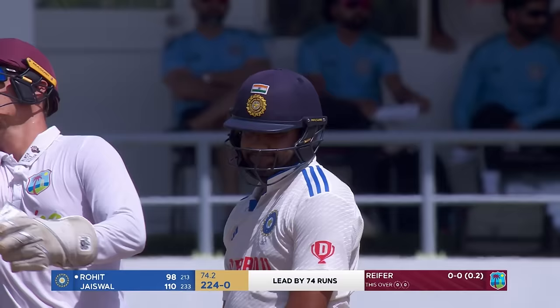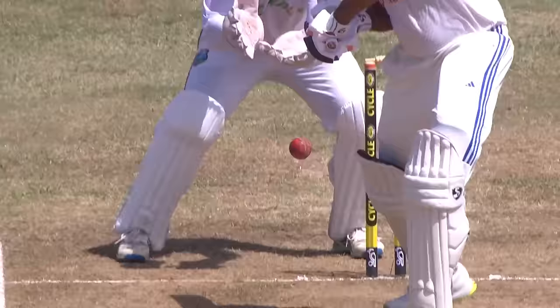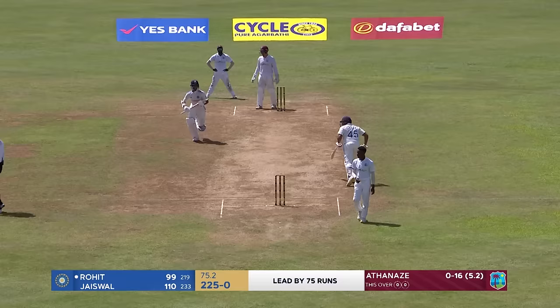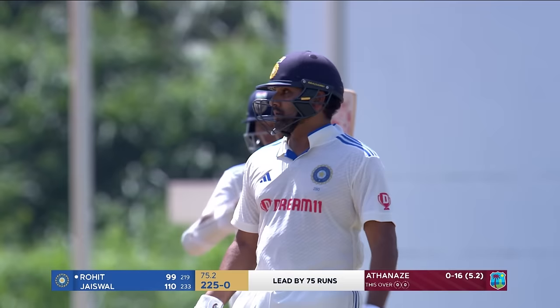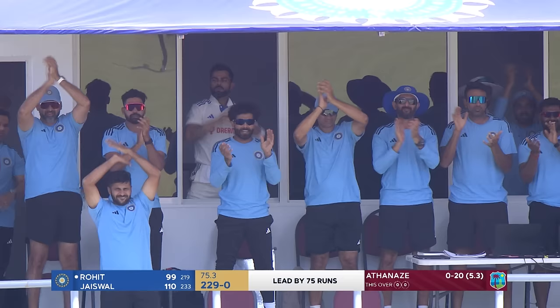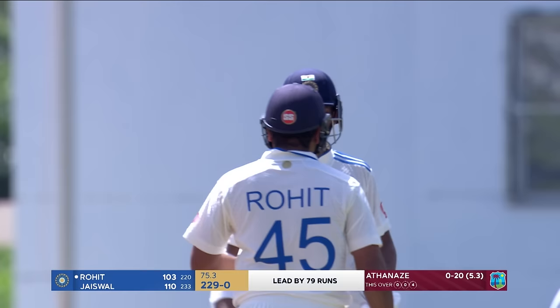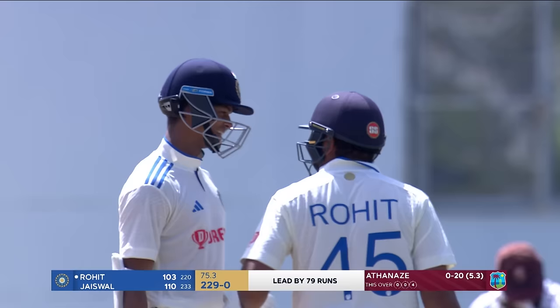We haven't seen a ball past the edge for some time, and then Raymond Reefer does this — just across the right-hander, going with the angle; a good take from Joshua da Silva. India's captain brings up a hundred of his own! There we go, ladies and gentlemen — Rohit Sharma leads this team in transition by example. Test hundred number 10. Rohit's turn to celebrate, and his partner's turn to congratulate — just away from home, a third century against the West Indies.